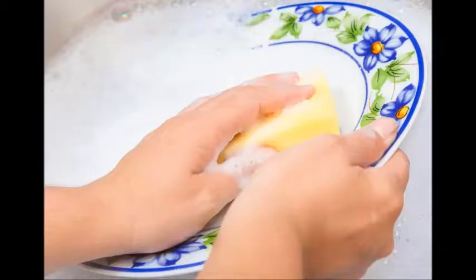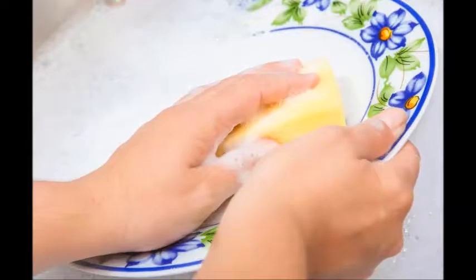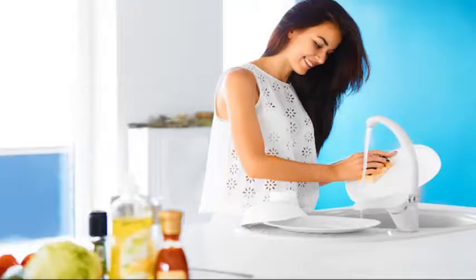Fill the sink with hot water. Set the temperature as high as you can tolerate without burning yourself. The hotter the water, the better its sanitizing and grease-cutting properties will be. If the water is scalding, use rubber gloves to protect your hands.